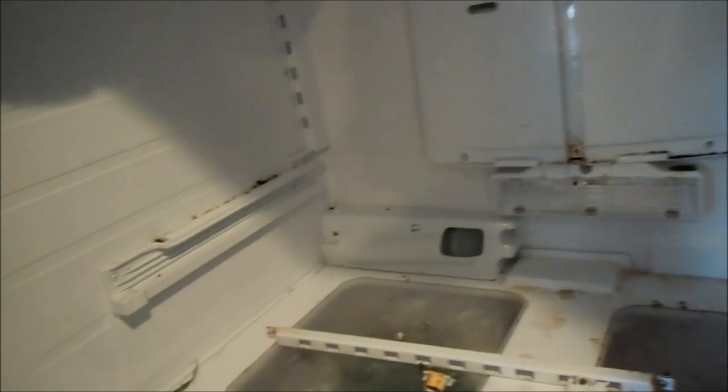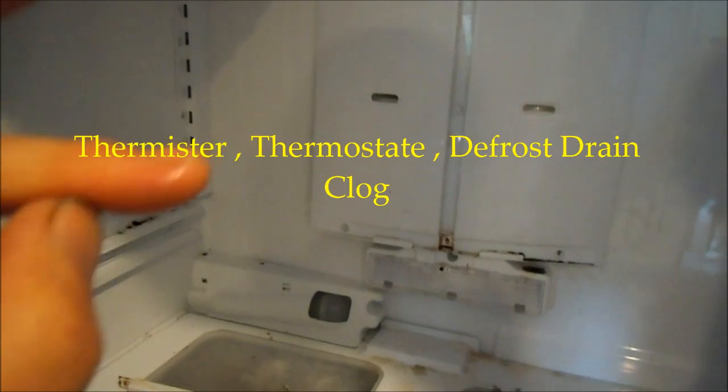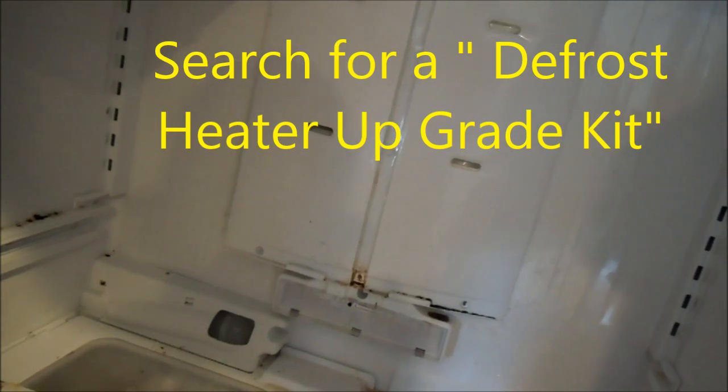So what happens on these basically — there's a rheostat, a small thing about the size of a pencil, white, with two wires coming out of it. There's also a defrost thermostat that could go bad. But likely it's the defrost drain. Okay, so if we get the back panel off, take the heat gun and go back here and take a look.